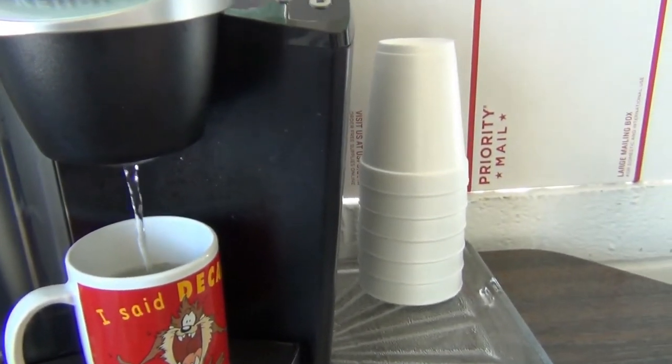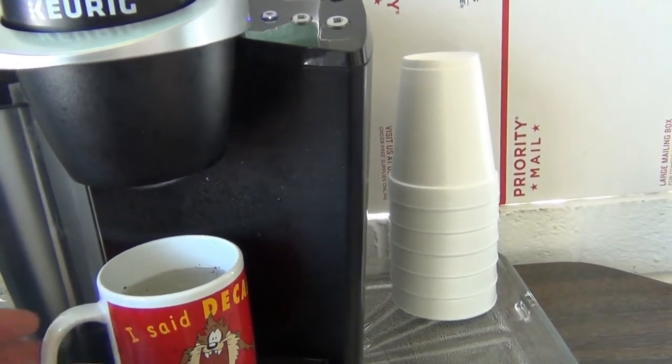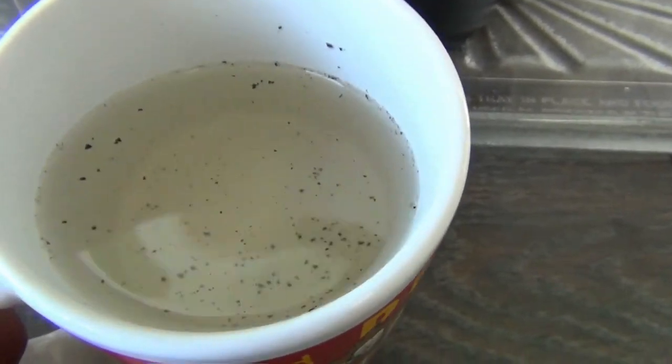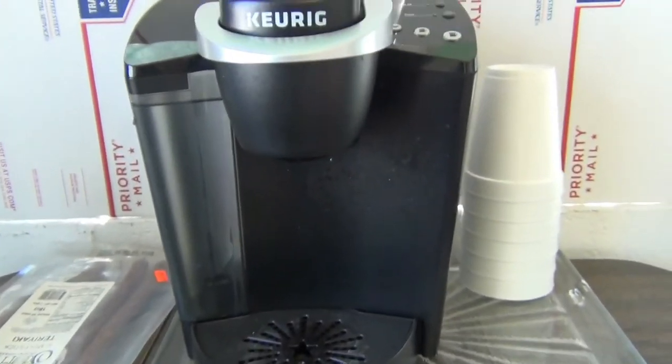Now when I brew my cup of coffee, it's going to work fine. And if I show you down inside this cup, you can see it's just full of coffee grounds. That area gets clogged with coffee grounds. So now I'll just brew a cup of coffee and it'll be fine.